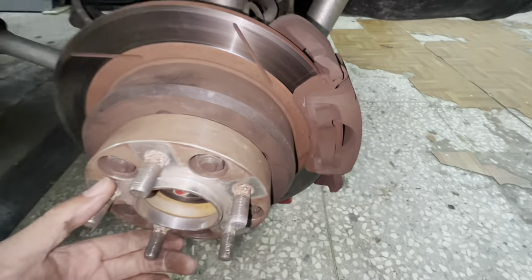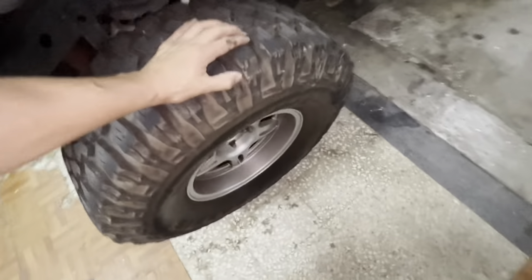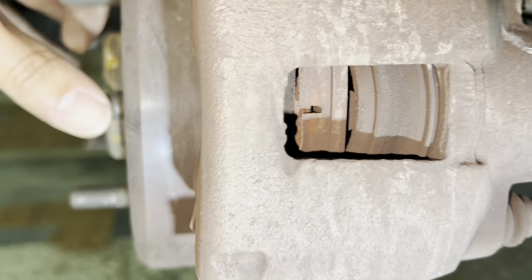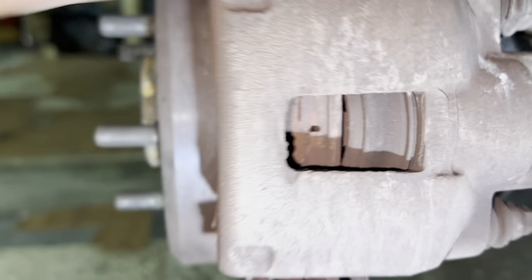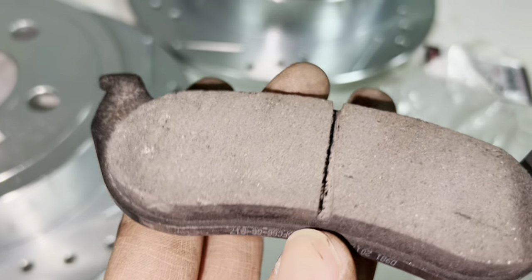That's my squeaky wheel. The passenger side is actually quiet — the noise is coming from the other side. Check this out: that's the edge of the pad, and the rotor dug into the pads. That little mark right there is the separation in the pads — it dug that far into the pads on this side.